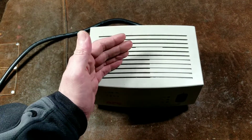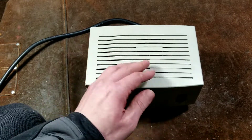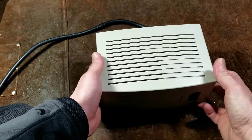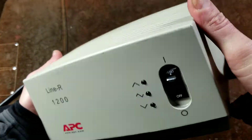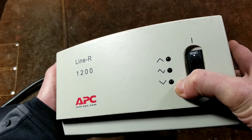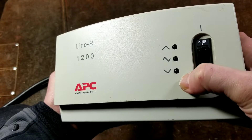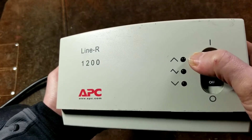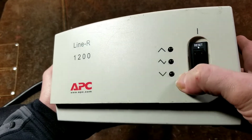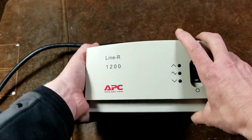These are the best you can get next to an uninterruptible power supply. If your voltage drops by 10 or 20 volts, this can provide a couple of steps upwards and downwards. The older units had three lights — each time it would do two steps of a voltage boost or buck, it would indicate whether it's on level one or level two. This unit only has one LED even though it has two levels of increase and decrease.